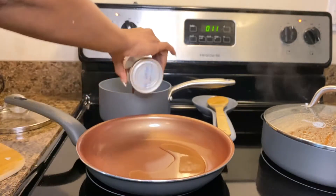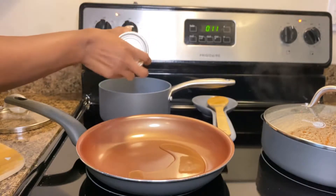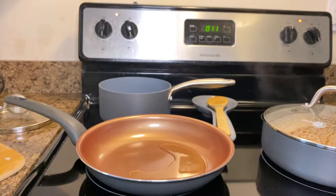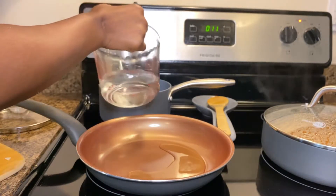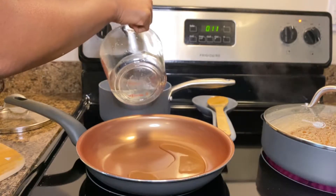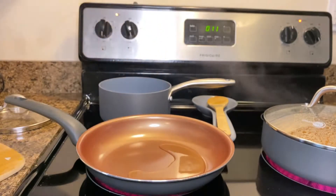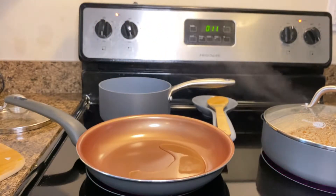And now it's time for the beans. You're going to use a can of black beans and add about a cup of water. Go ahead and let the beans cook on a medium-high heat.